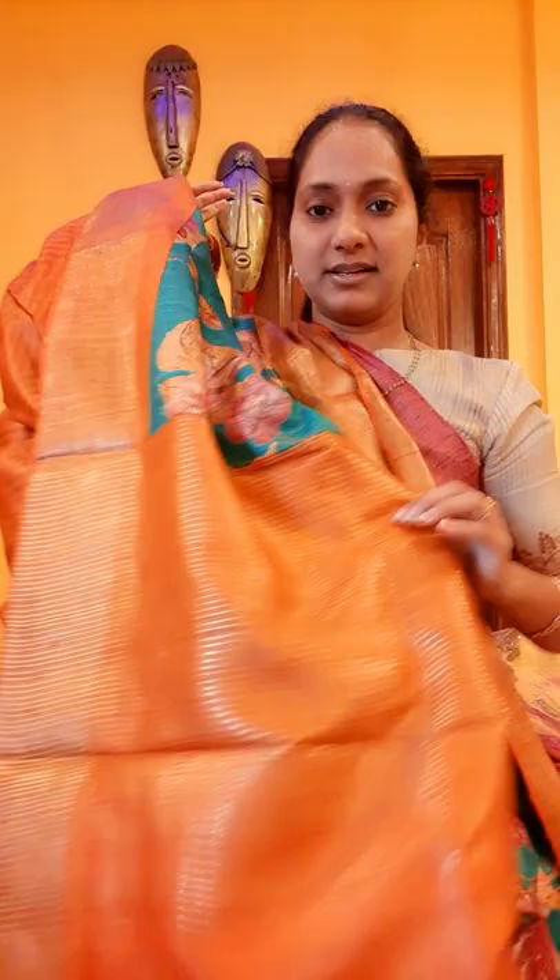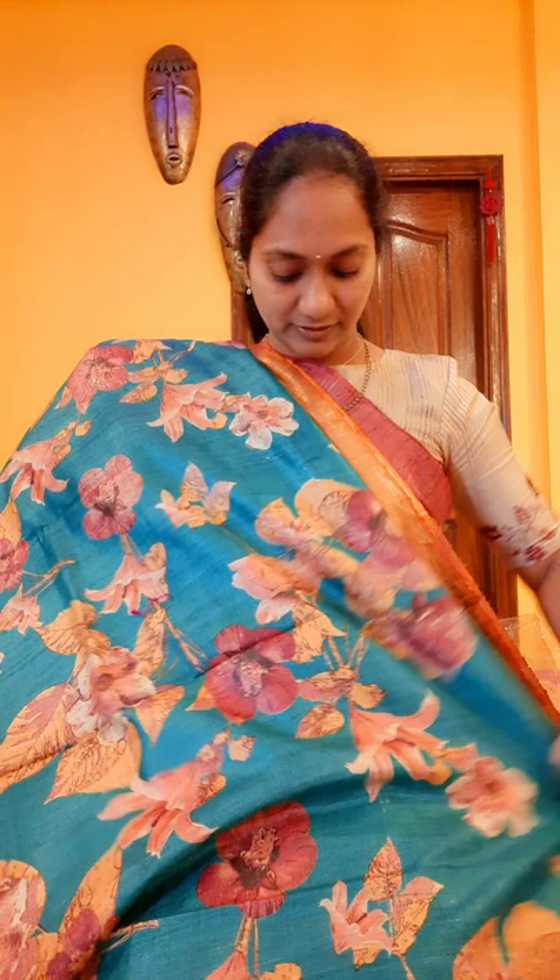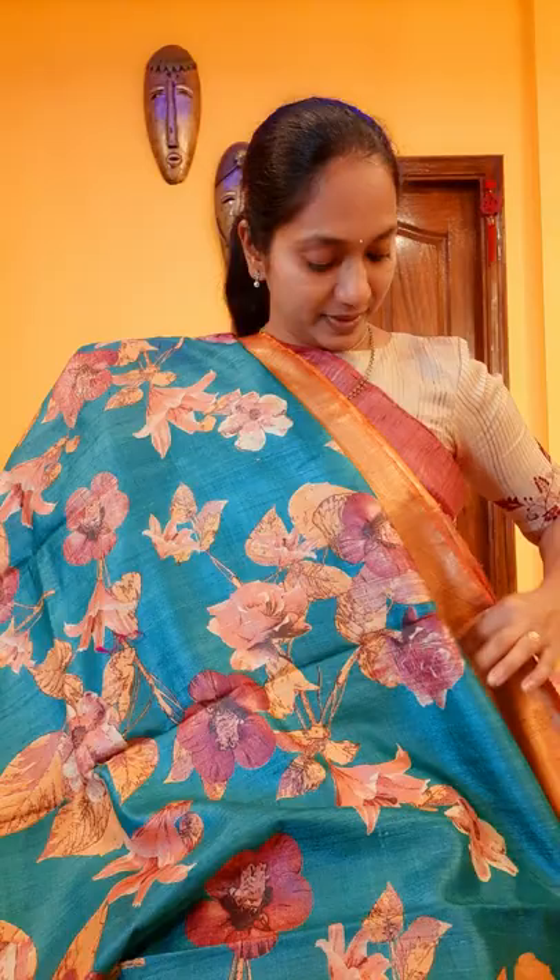And this is the blouse — a contrast blouse with self stripes all over it. The color is so unique and beautiful. These tussers will sit nicely; with a single pleat also you can wear it. If you want to put the pleats like this, it looks very nicely on your body. The fabric is so good.